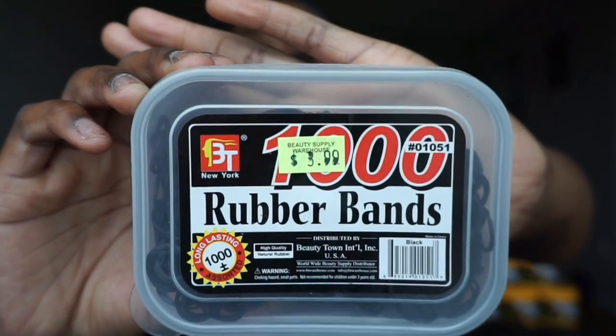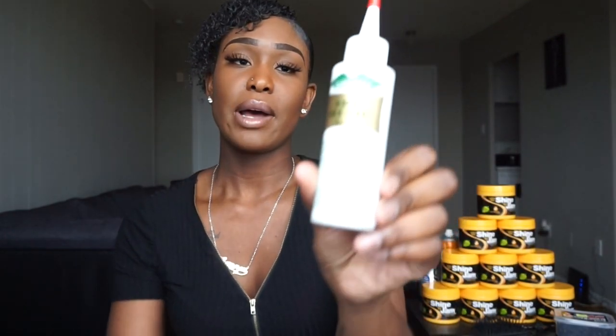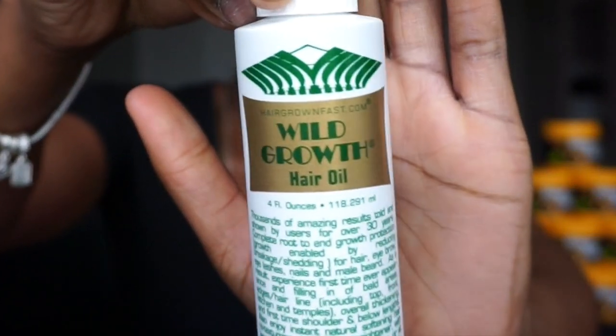When I'm doing box braids, based on the client's request, or I might suggest it to a client if they want to do the rubber band method, I have my rubber bands. I normally get the one with a thousand in it just because if more than one client wants it, it's better to have a lot than a little bit. To moisturize the scalp, I use my Holy Grail Wild Growth Oil.